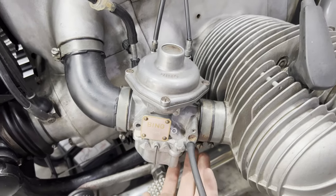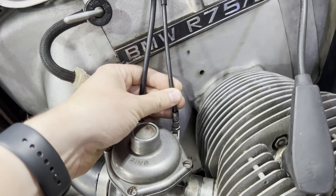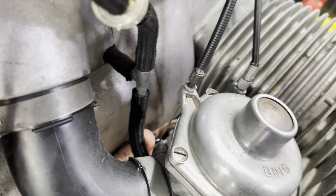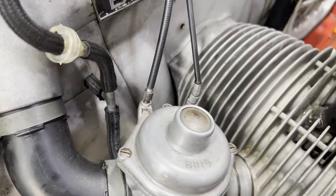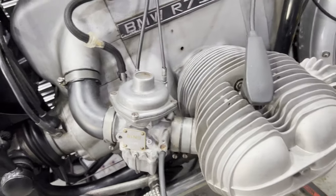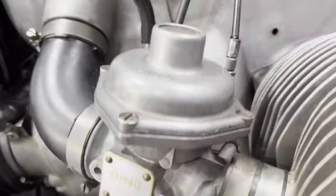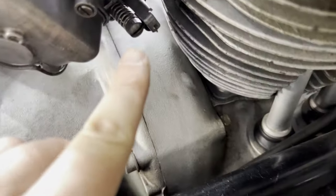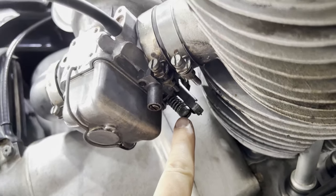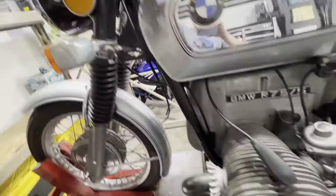Now that we have this set to our base setting, a little bit of play on our throttle cable, and our choke lever confirmed off, we can go ahead and start the bike. There is an idle screw right here — that screw right there is going to be your idle screw and that's going to adjust your idle. So let's fire this thing up and see how it runs.